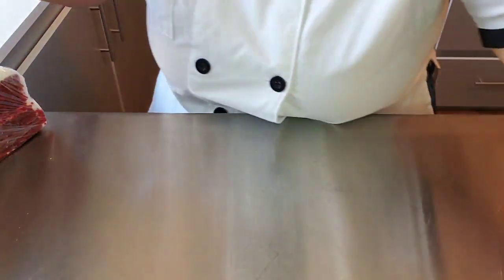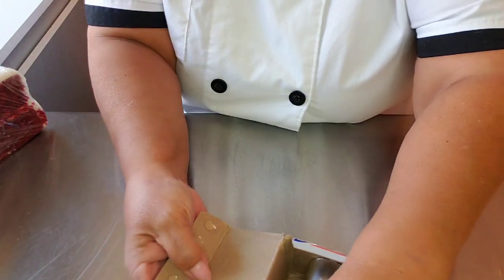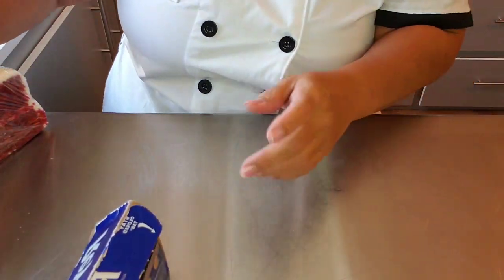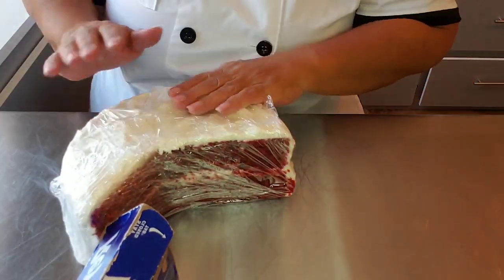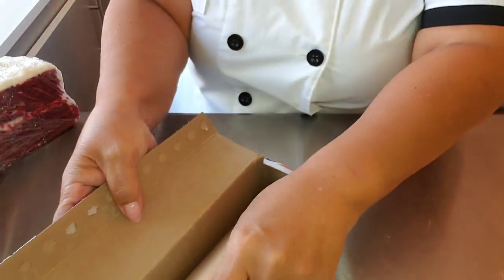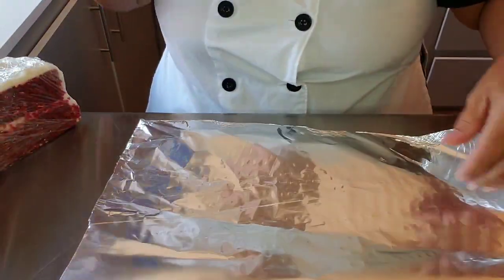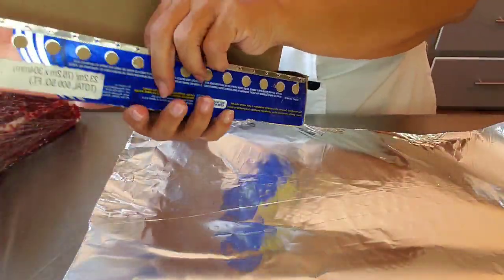Then you're going to take it here — and this is if you're going to keep it for a long time, most especially a year — and you're going to do the same thing with foil. Now the first thing you do: step number one is freeze it overnight so it's pliable and you can work with it. Then cover it in plastic wrap, and then cover it in foil.